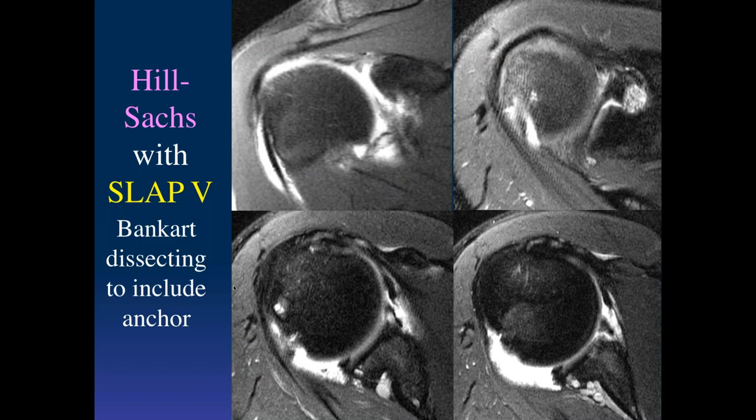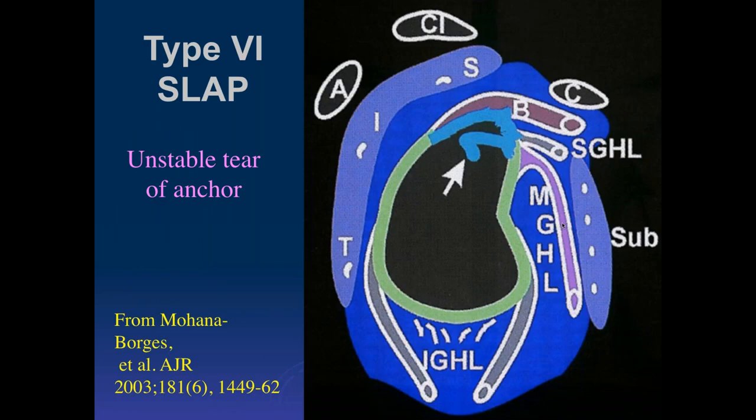That was a displaced tear. Here we have someone who has an old Hill-Sachs impaction injury. If we follow it down, this is nonspecific — it could be just a superior recess, but the separation looks too much. The distance of separation is not very specific. But then following it, that's continuous with the anterior labral tear going down to the anteroinferior labrum with some irregularity of the glenoid. So this was someone who had an anterior dislocation with a type 5 SLAP tear — really a Bankart lesion extending up to the superior labrum.